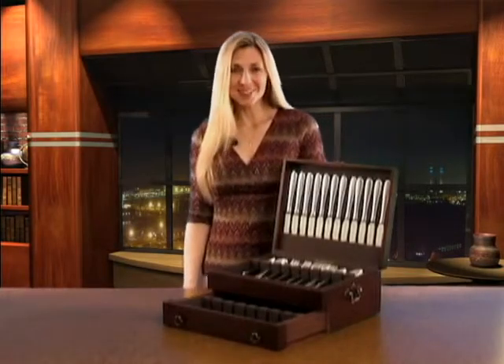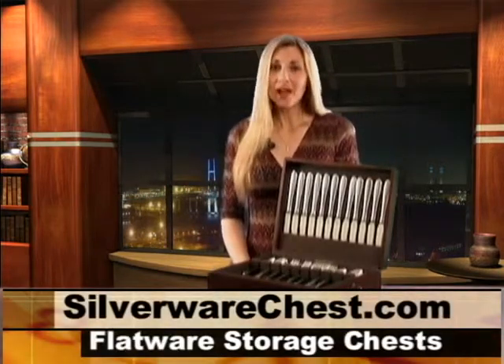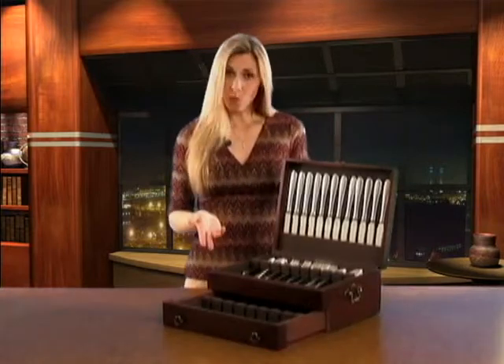Hello and thank you for shopping with us. We strive to offer you the best quality selection on silverware chests. For the next minute, I'm going to share a few important factors you may want to consider before purchasing a silverware chest.